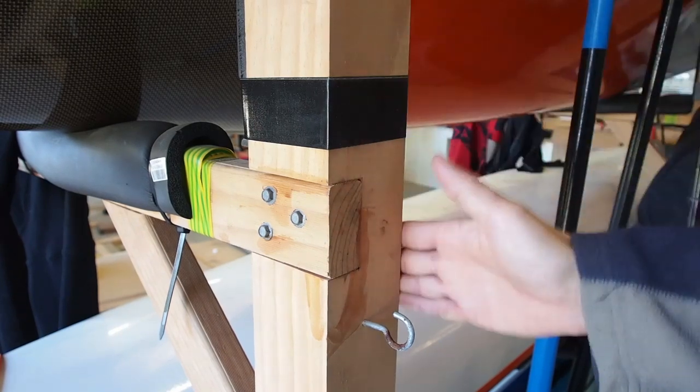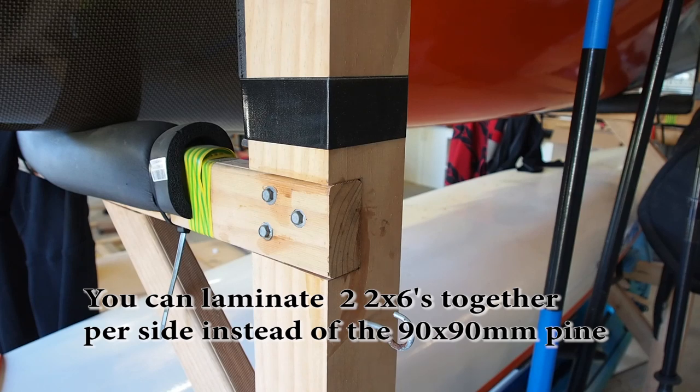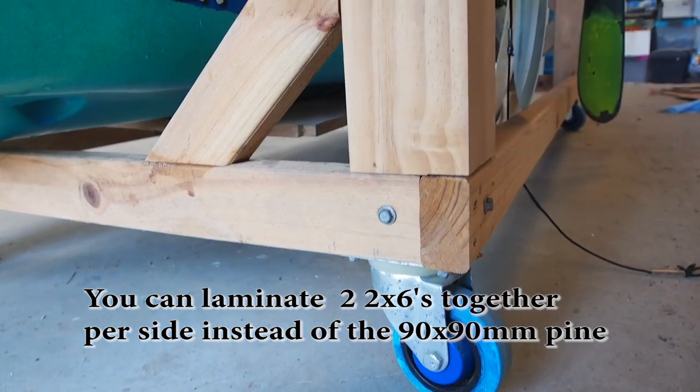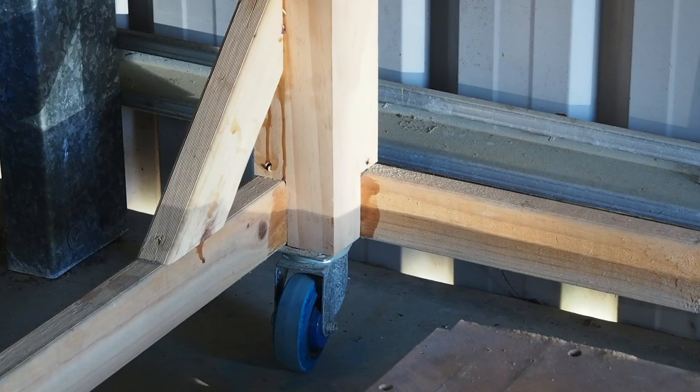Buy a big sturdy post — you have to have a big sturdy post, as this takes all the crunch of it. There you can see. This is how I did the bottom part, and that's the view from the inside.